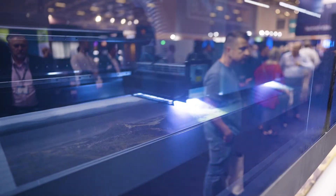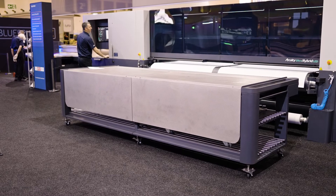This machine has been built with the heart of the Acuity Ultra R2 series and has many common parts across the machine. Of course, being a hybrid, we have this wonderful table on the front here, which has been designed to make it as straightforward as possible for our customers to use the machine.